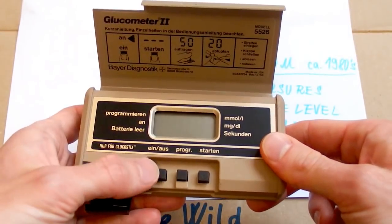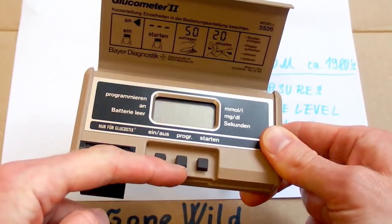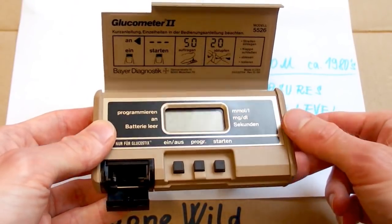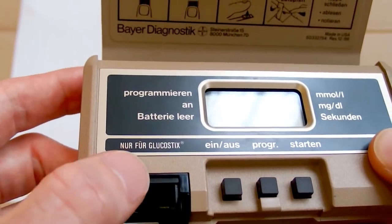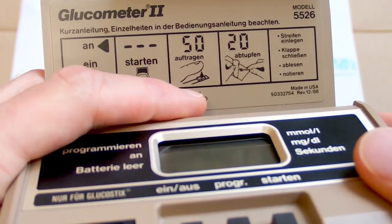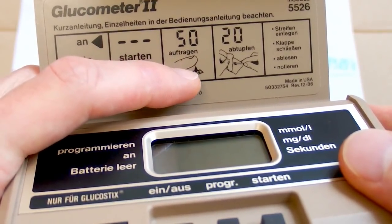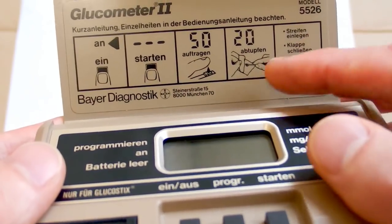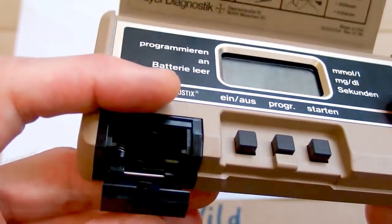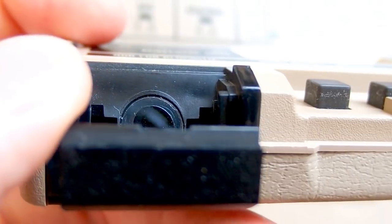It seems quite simple to use. There is a button called 'Ein/Aus' — in German that means on/off — some program selector, and 'Starten,' which means start, so that probably starts the measurement. It says 'nur für Glucosesticks,' meaning only for glucose sticks. The glucose sticks are some kind of paper stick with a pad on it, and you're supposed to put a small drop of your blood on it, then insert it into this window where it measures the sugar in the blood.